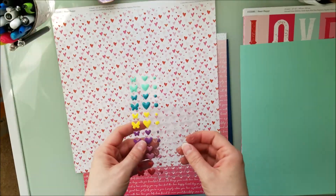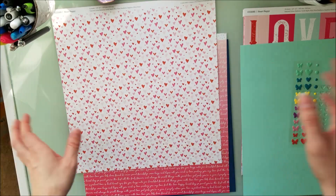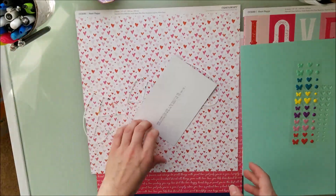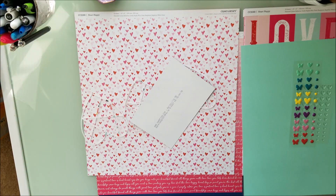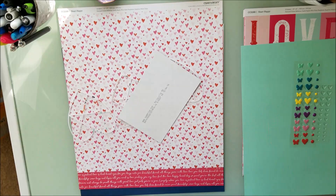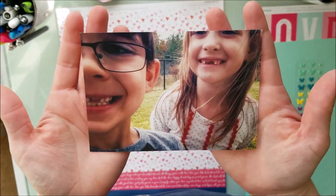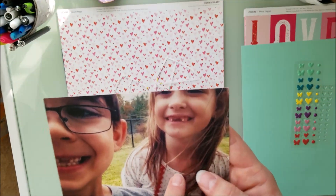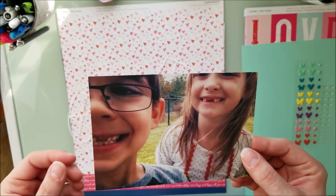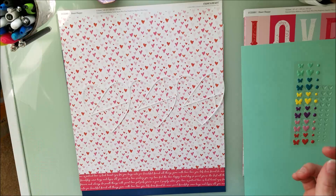This is a hop that is all about hearts and love and all sorts of things. It's a hop where a bunch of us ladies came together and we are going to hop along and show you tons of different ways of using hearts and valentine-ish colors and collections. The photo I'm going to be using is of my daughter and my good friend's son, and they have this love-hate relationship.